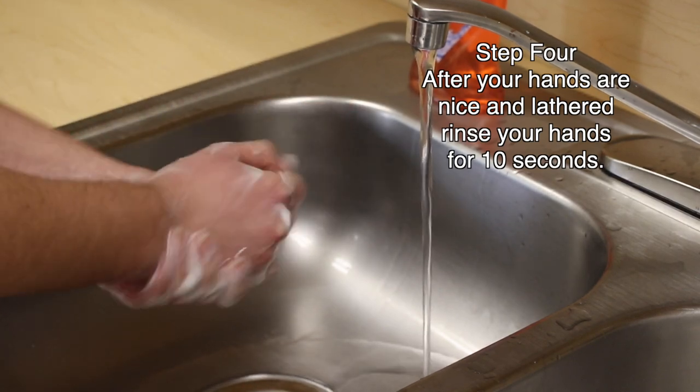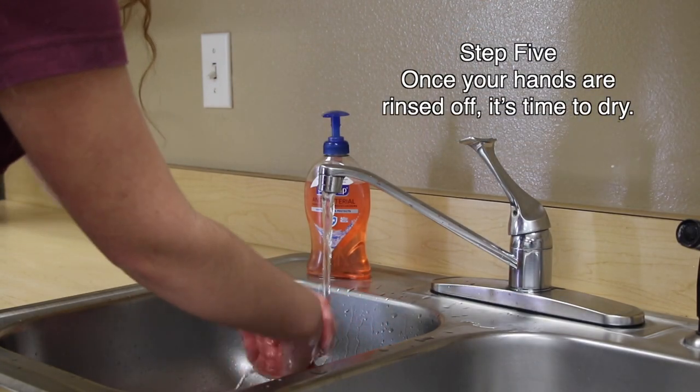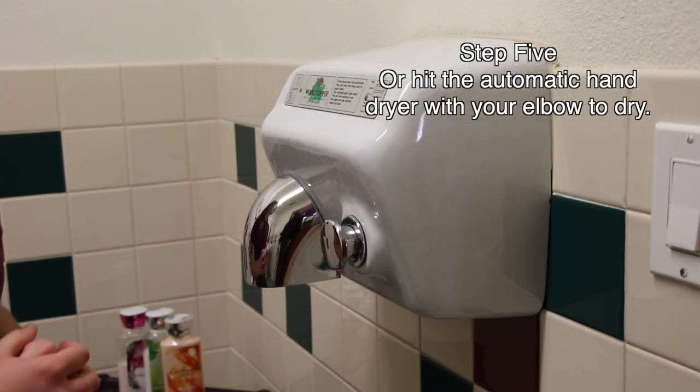Step four: after your hands are nice and lathered, rinse your hands for ten seconds. Step five: your hands are all rinsed off — it's time to dry. Either use a paper towel or hit the automatic hand dryer with your elbow to dry.